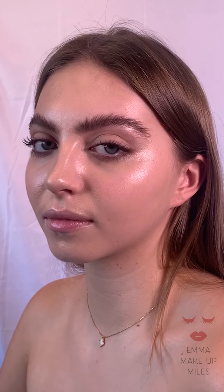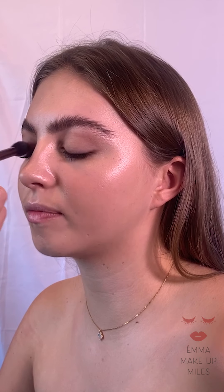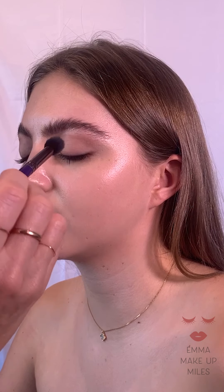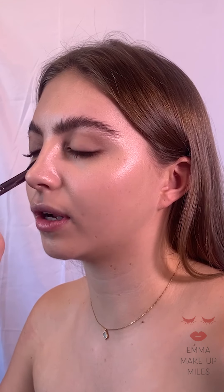I'm just going to go over Annabelle's skin with my concealer brush with a little bit of Laura Mercier Secret Camouflage on it — just tidying up around the T-zone, seeing if there's any little dusts of eyeshadow and getting rid of anything like that.